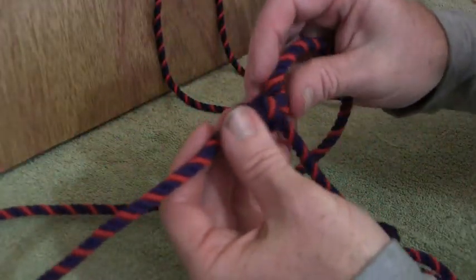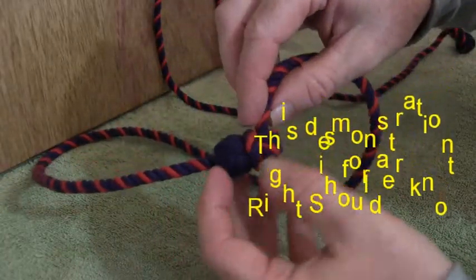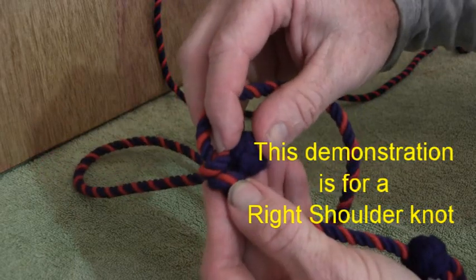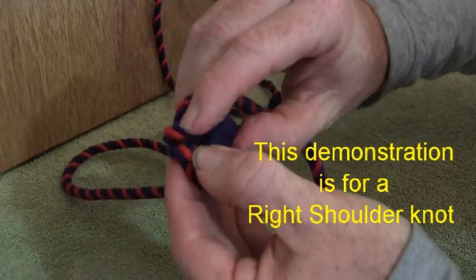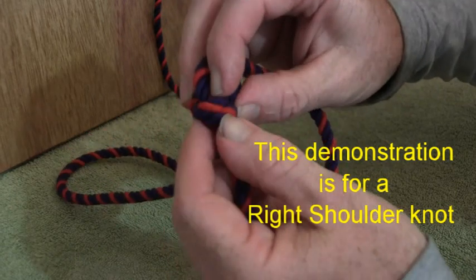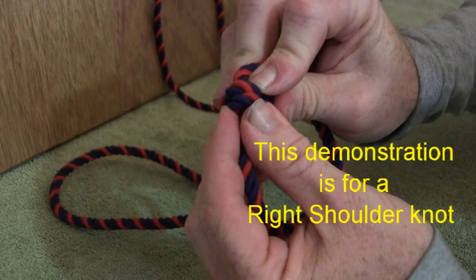Alright, so there you have one knot tied. That is the rear, that is the front, if you wear it on the left shoulder. And that is the bit there that you need to sew — it may come undone like so. Some of them are really stiff, some of them are loose. If you want to sew it, so be it.